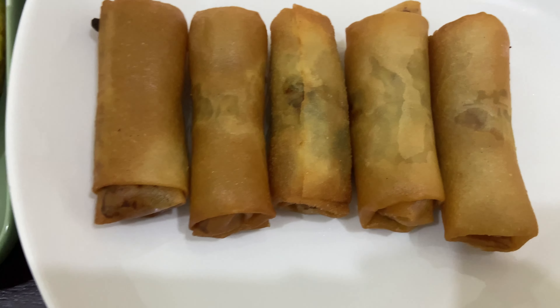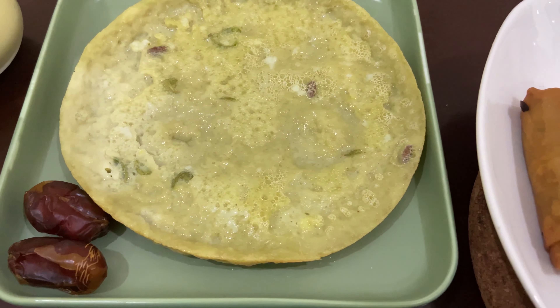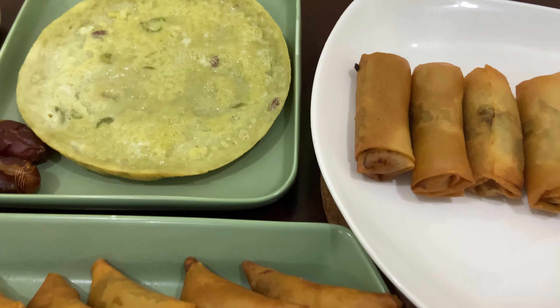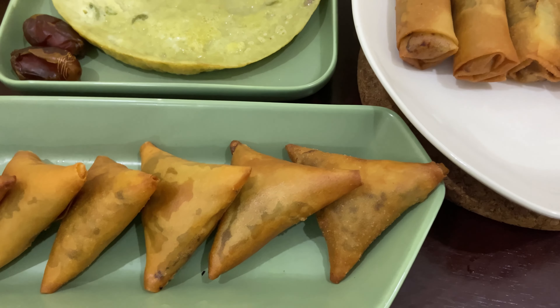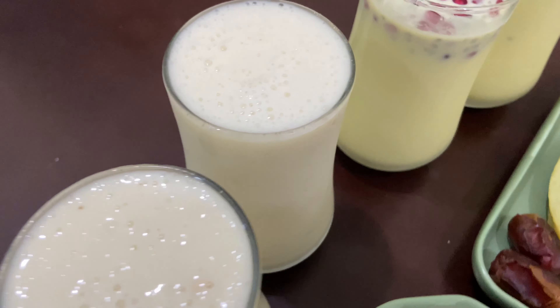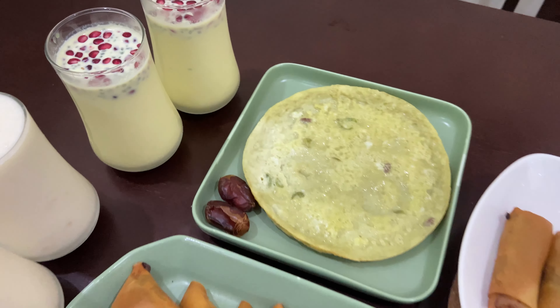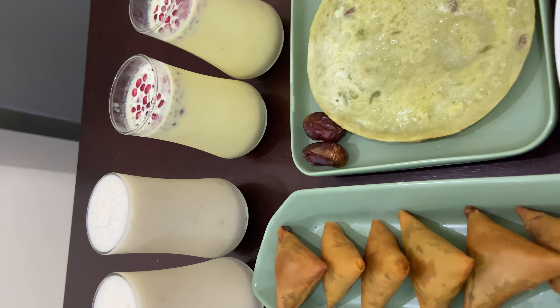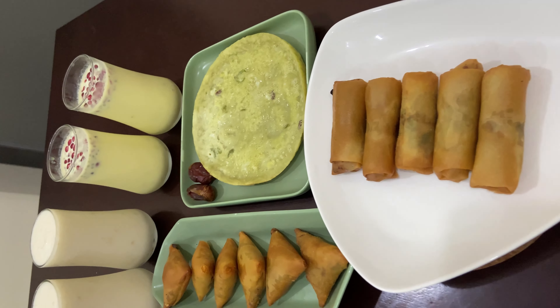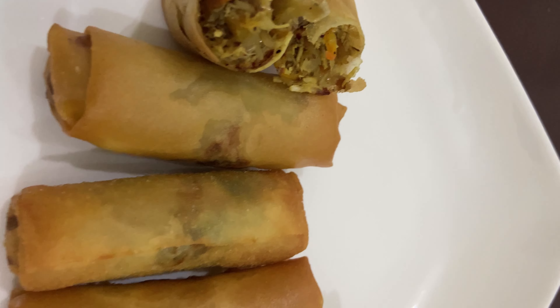This menu is smoked chicken spring roll with a sweet custard snack, chicken samosa, and guava juice. We will enjoy this new recipe. Bye bye!